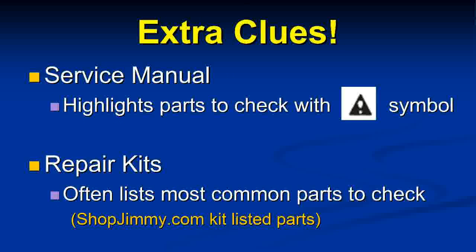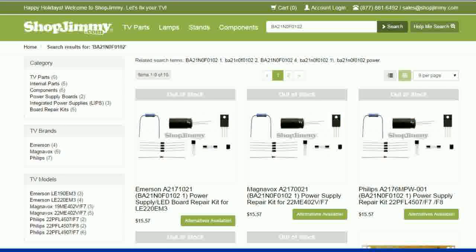There are extra clues in the service manual: parts marked with an exclamation mark and triangle caution symbol indicate components to check first when a fuse blows. Also, repair kits are available online listing the most common failing parts — the kit typically covers about 90% of parts that usually fail. You replace them all and usually your TV works again. shopjimmy.com has repair kits; I found one for my TV.